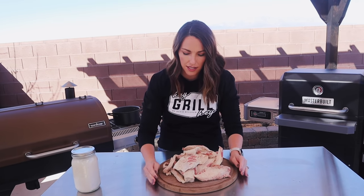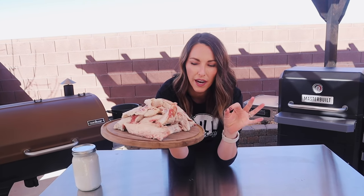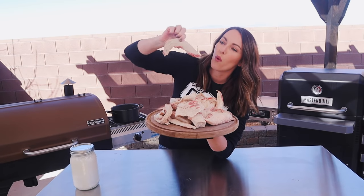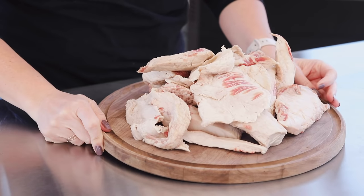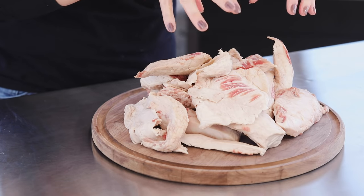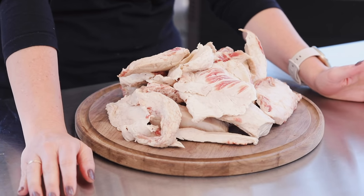Today I have about four pounds of trimmings. You can see there are little pieces of meat attached — that's totally fine. What we're really looking for is these nice thick white pieces of fat, because these are going to render down really nicely. Anything that is left crispy just gets discarded at the end, so don't worry if there are little bits of meat in with your fat.